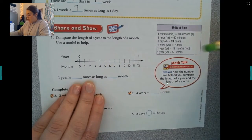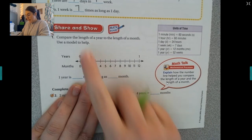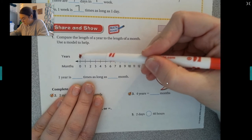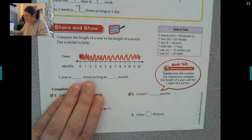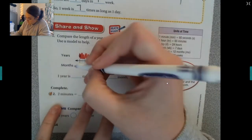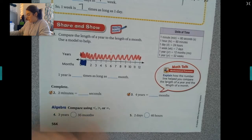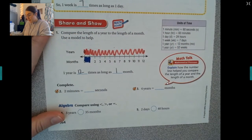Now let's compare the length of a year to the length of a month using a model. Let's color in one year — and this is one month. So one year is 12 times as long as one month.